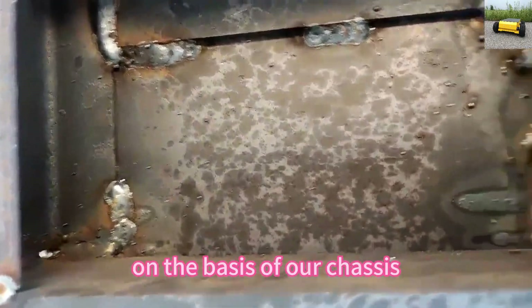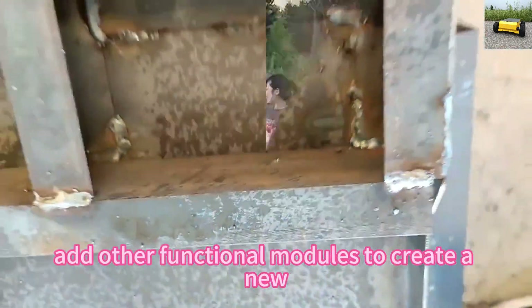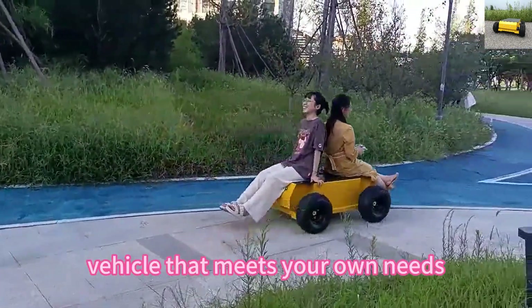On the basis of our chassis, you can freely add other functional modules to create a new vehicle that meets your own needs.